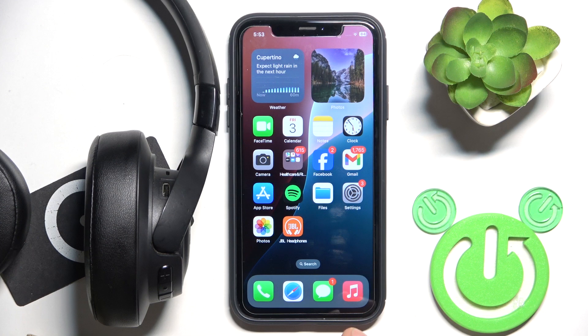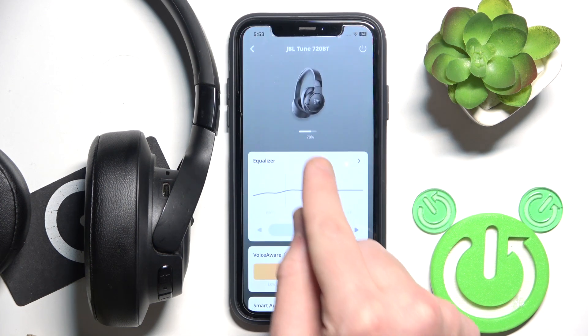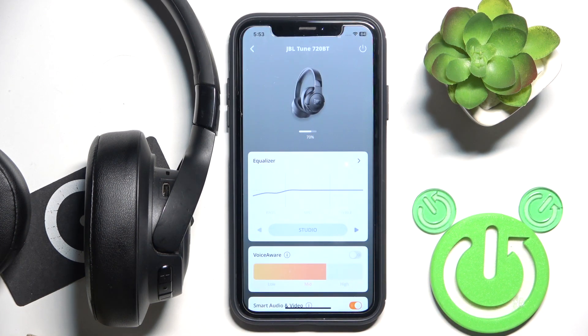The second option is to use the application. Just open it and right at the top you will see the battery level.